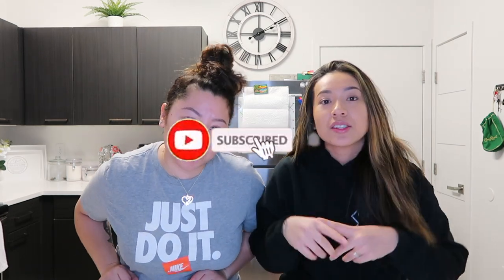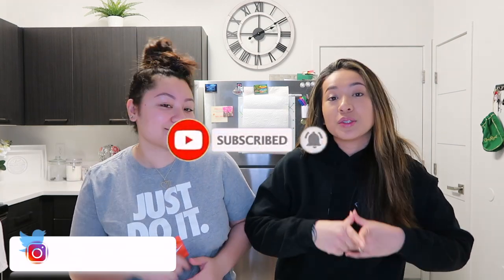Hi Fidelity fam, it's Thailand Girls and we are back with another video. Welcome back to our channel, you guys. If you're new, you already know what to do — don't forget to hit that subscribe button, turn on your post notification bell, and follow us on our social media. Links will be on the screen and down below in the description.